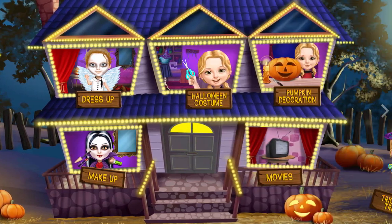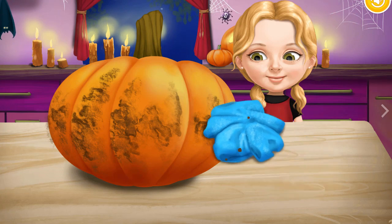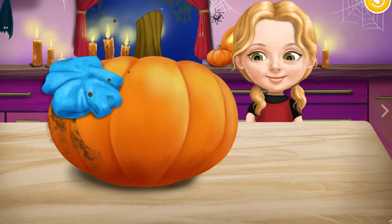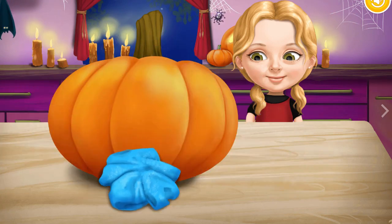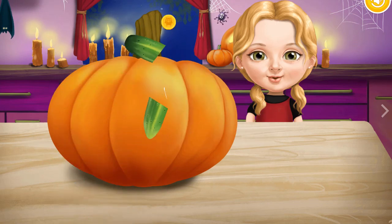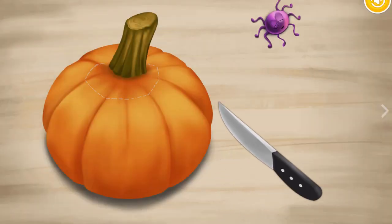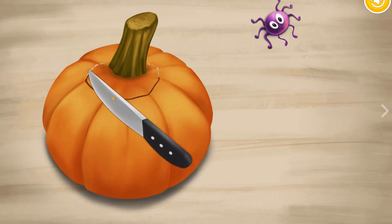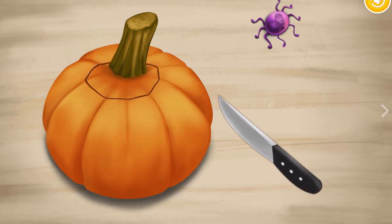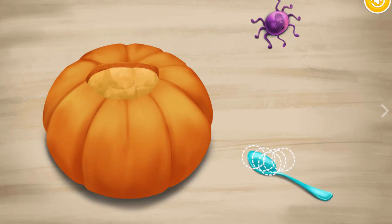Welcome to my house! Help me carve a pumpkin, the symbol of Halloween. Whoo, slice these vegetables! Take a knife and cut a hole. Get rid of this stem. Scoop out the flesh.